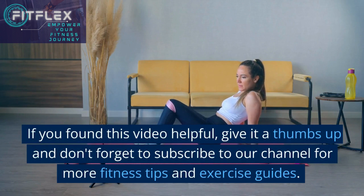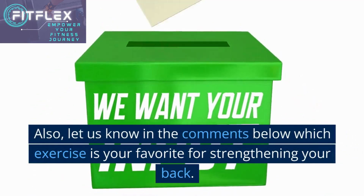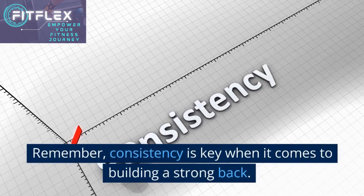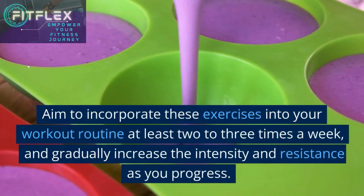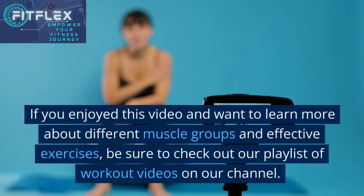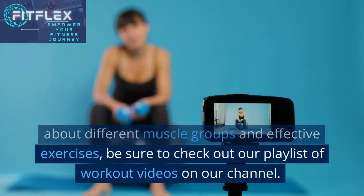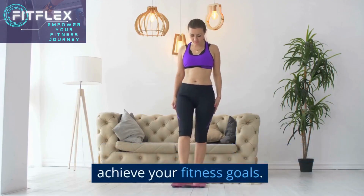If you found this video helpful, give it a thumbs up and don't forget to subscribe to our channel for more fitness tips and exercise guides. Let us know in the comments below which exercise is your favorite for strengthening your back. Remember, consistency is key when it comes to building a strong back. Aim to incorporate these exercises into your workout routine at least 2-3 times a week, and gradually increase the intensity and resistance as you progress. If you enjoyed this video and want to learn more about different muscle groups and effective exercises, be sure to check out our playlist of workout videos on our channel. We have a wide range of content to help you achieve your fitness goals.